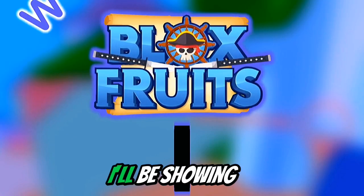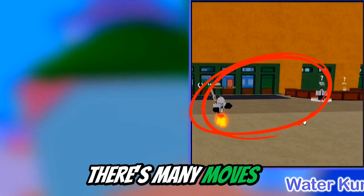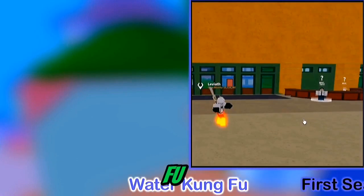Hey guys! In today's video, I'll be showing you the new Bloxfruits Water Kung Fu Fighting Style. As you can see, there are many moves that are only available to Water Kung Fu, like this first move.